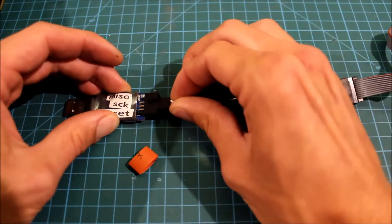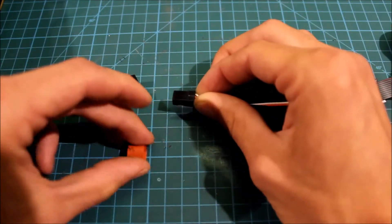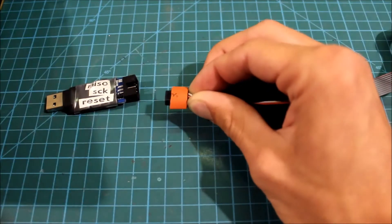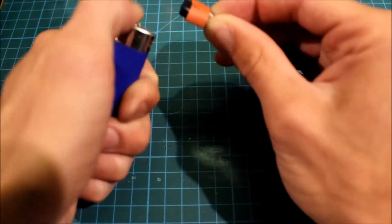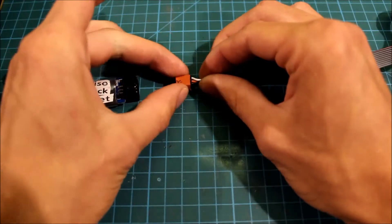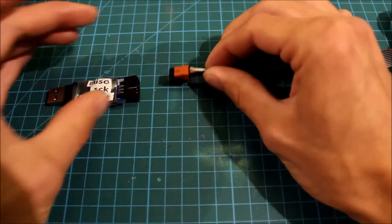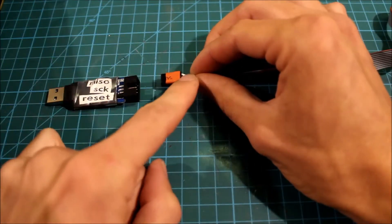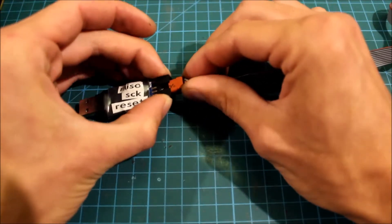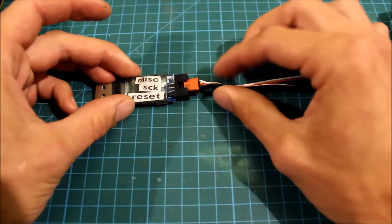Now take your servo connectors and pull them out. Be sure not to let them go. Take your small piece of shrink tubing, and don't put too long a piece on because you won't see where black is properly. So now you know — black is always GND. When you connect it, black is GND, so you always know it's connected correctly.